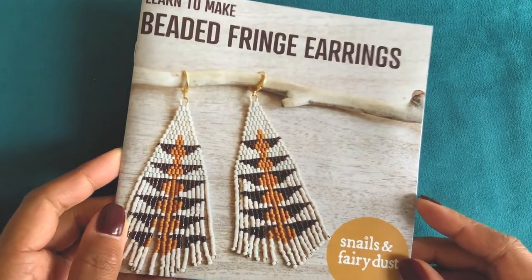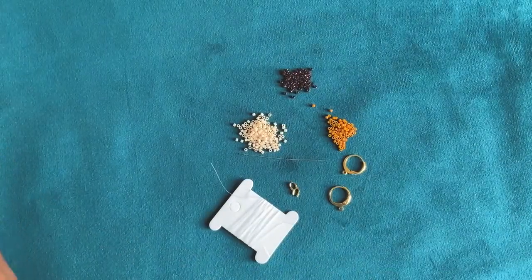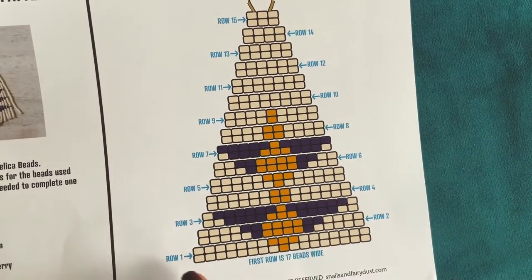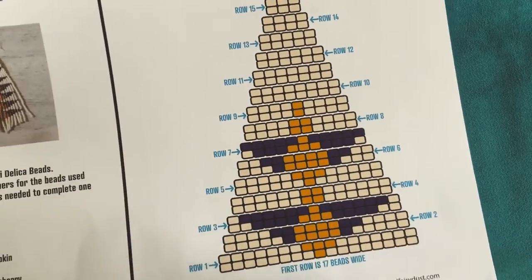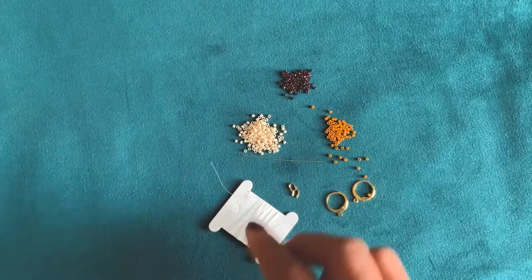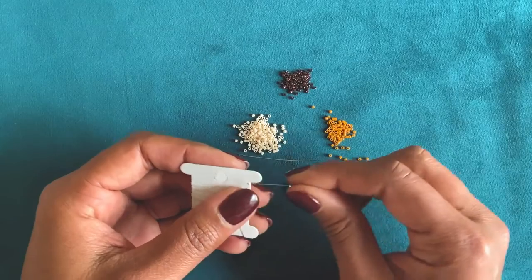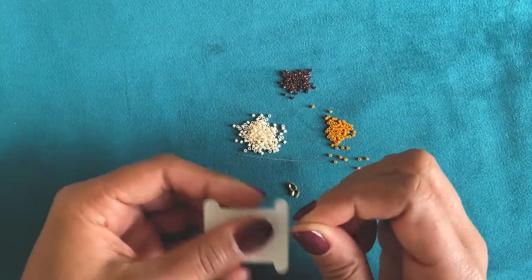Hello, this is a tutorial to accompany my Learn to Make Beaded Fringe Earrings Kit. It comes with an instructional booklet, all of the supplies you need, and a pattern sheet which shows you exactly where to place the beads. This is the top half of the earring, and this is the bottom half which is the fringe. The pattern sheet is also available as a PDF which you can purchase separately from the kit — a link will be below — and it will show you exactly what beads and supplies you need to purchase.